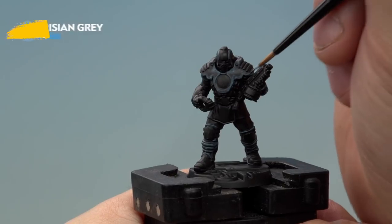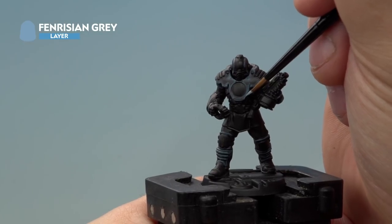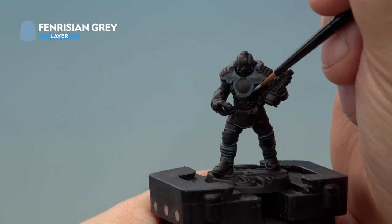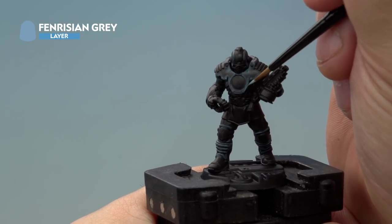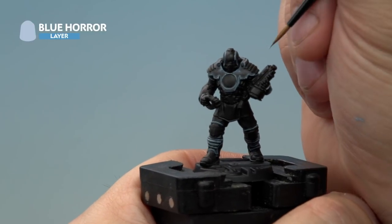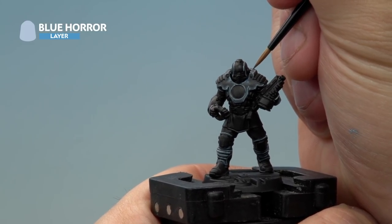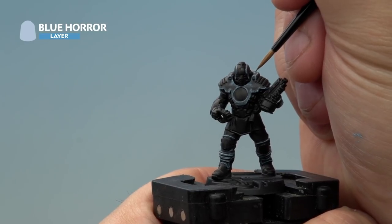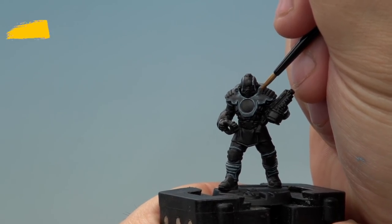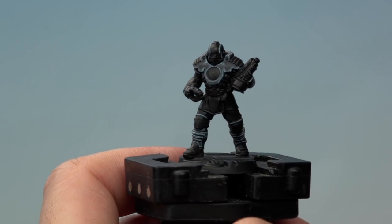The next highlight we're applying is Fenrisian Grey. This time we want a really super fine highlight just along the very edges of the armour. We've thinned it down and we're using our small Artificer layer brush for extra control — as neat as you possibly can to make those highlights really razor sharp. The last highlight on the black armour is Blue Horror, applied as small dot spot highlights at very vertices and areas where armour joints meet together, and also onto the light reflection spot. With the Blue Horror highlight complete, the black armour sections are done.